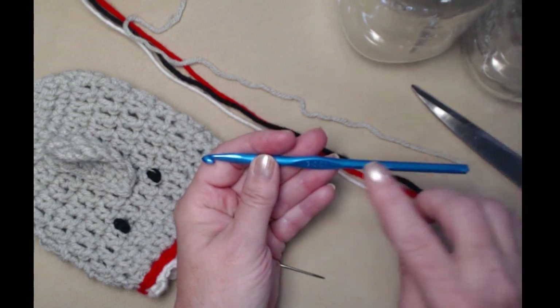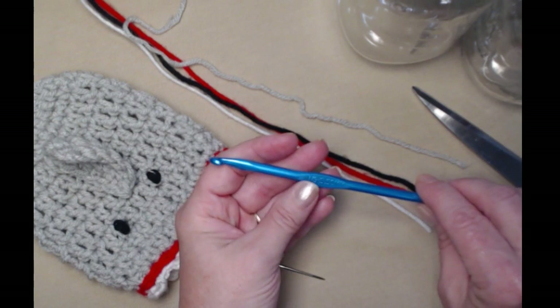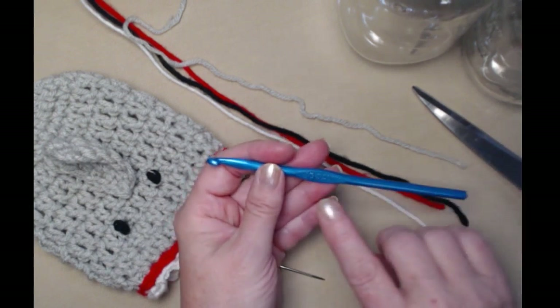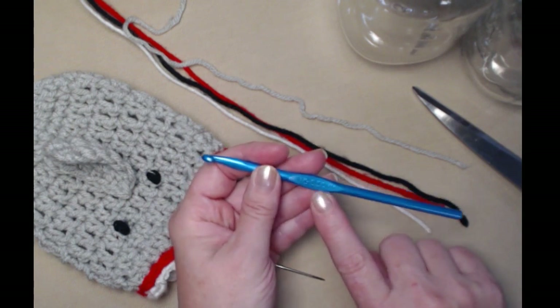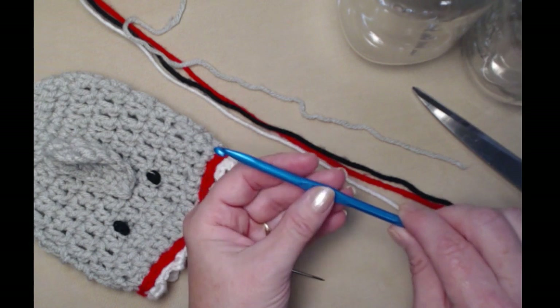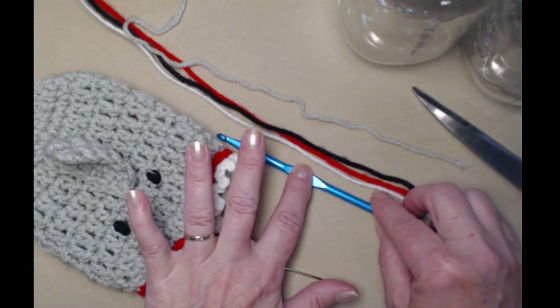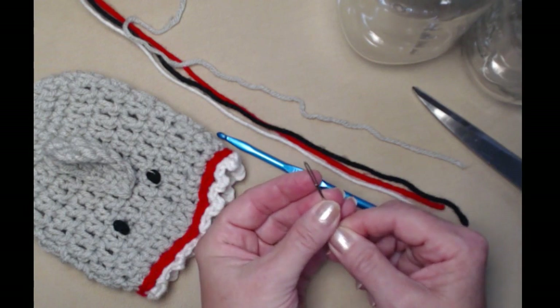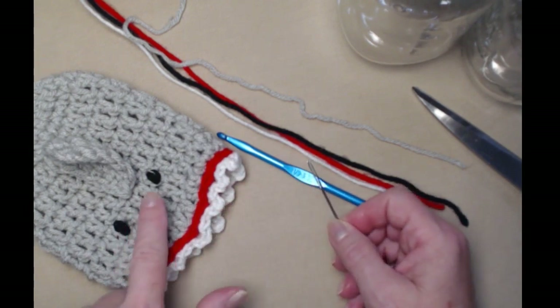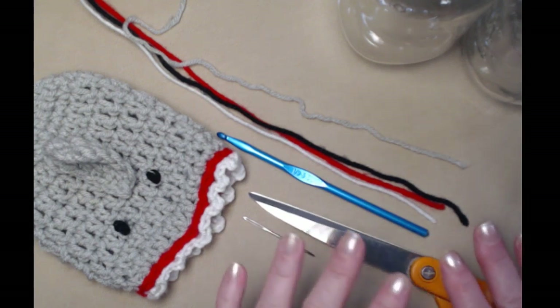We're going to be stitching with our I hook today. The I hook is a 5.50 millimeter crochet hook. Some of the new hooks have the I hook at 5.25 — that one would be fine as well, just watch your gauge and make sure it's measuring to fit your jar. You may have to loosen up just a smidge — we want it to be a little bit loose. You'll need a needle for weaving in your ends and sewing on your eyes, and of course scissors.